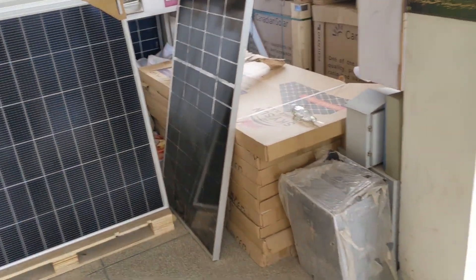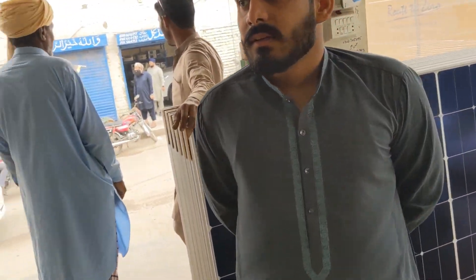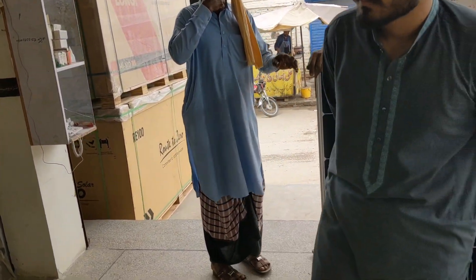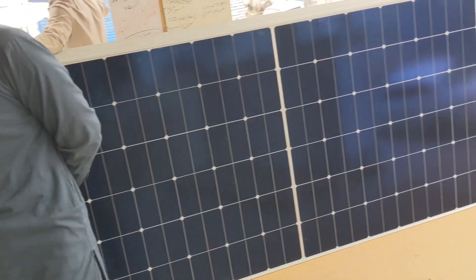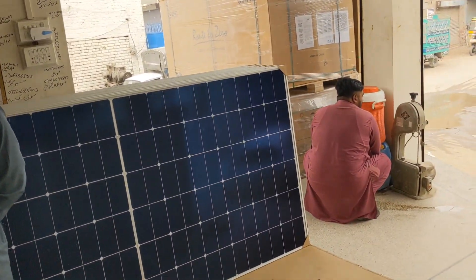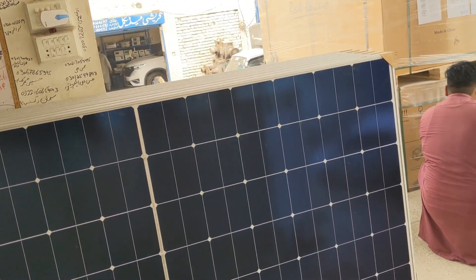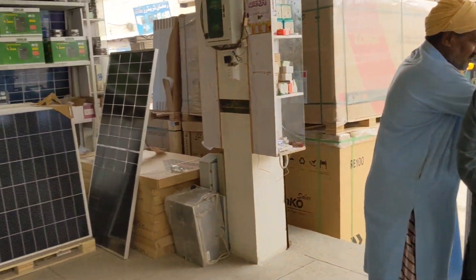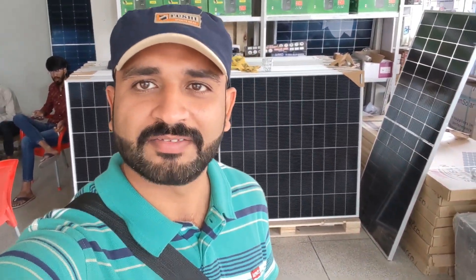These are the three brands that work in the market. I will share my brother's number in the video description. You will contact them. Their location is Junk Road, Motor Market, Rafiq Solar. From here you have wholesale rates. You will get good quality solar plates. Thank you so much. Allah Hafiz.